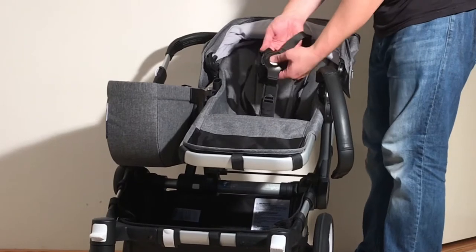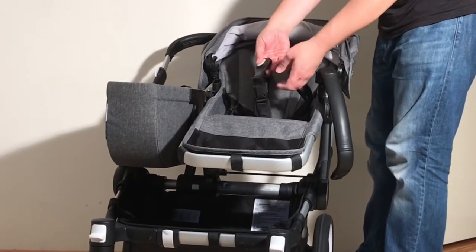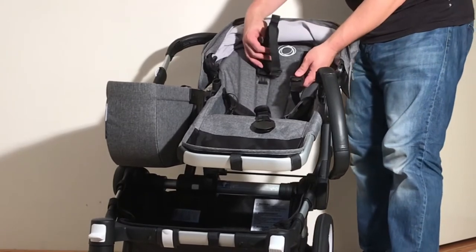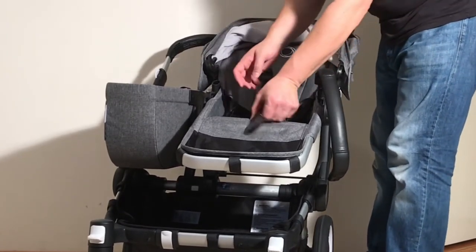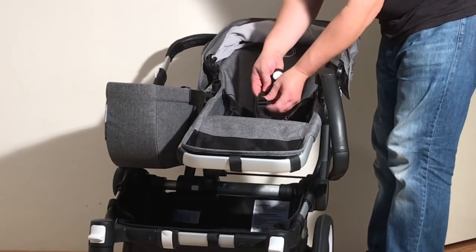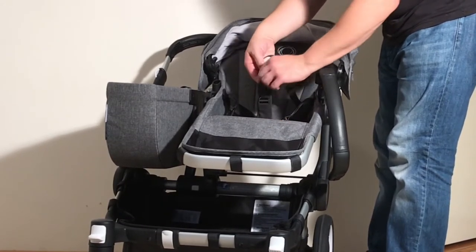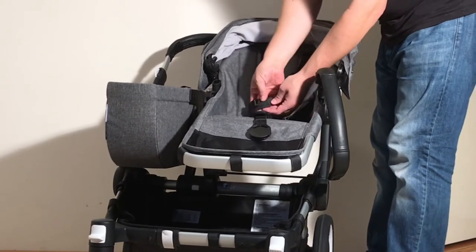Looking at the harness — press the button in the middle and that will release all four clips. You can adjust all of these straps to grow with your child. The strap on the bottom uses a basic mechanism just like you find on backpacks for extending, and the same applies to the side buckles.